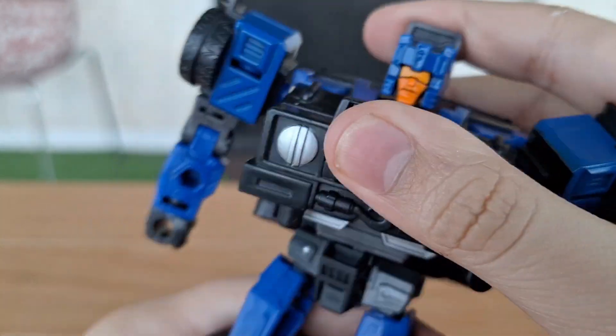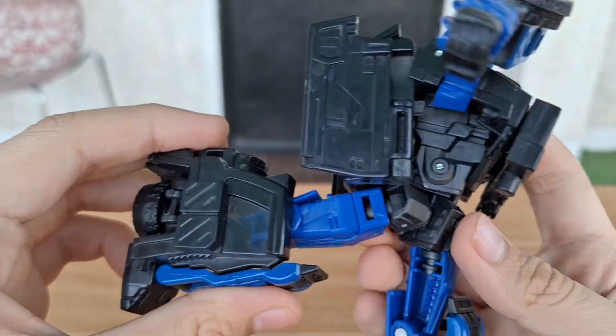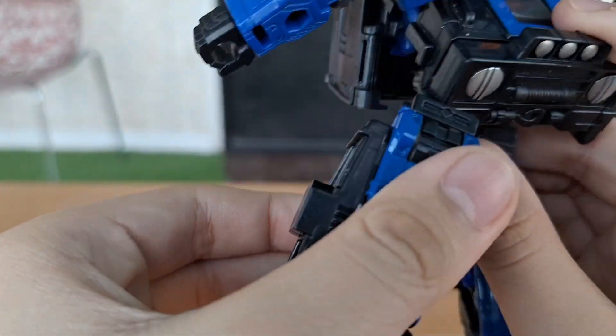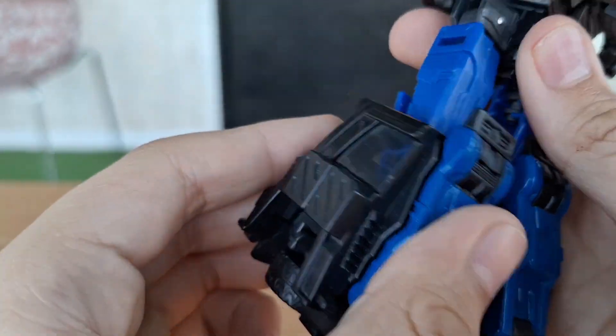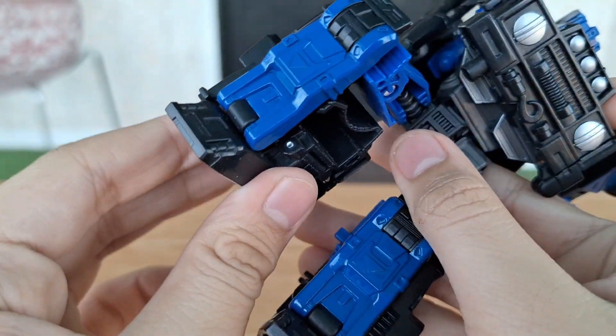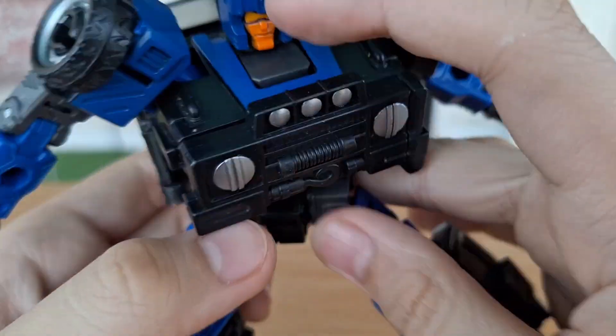Now for the bottom half. There's a swivel — a waist swivel. The leg can go back that far, can go forward that far, it can bend, it can spread, it can bend. And a pivot — it's a pretty good pivot. I like this pivot.